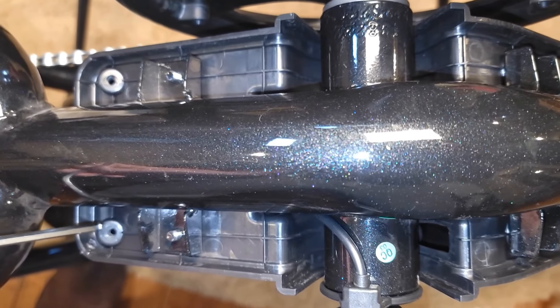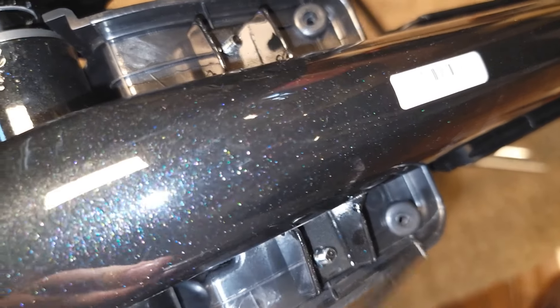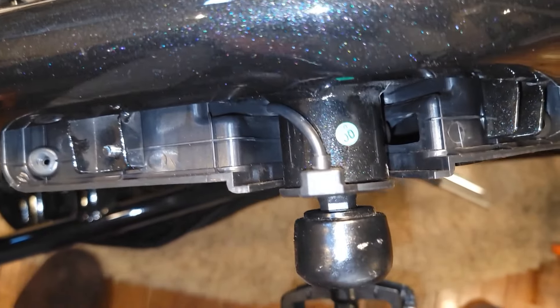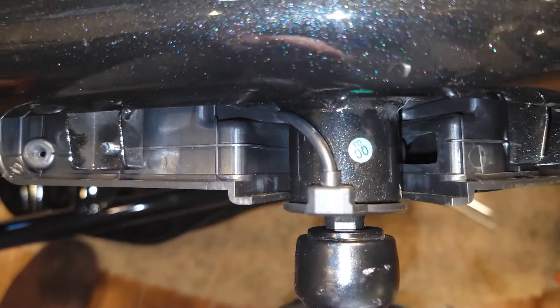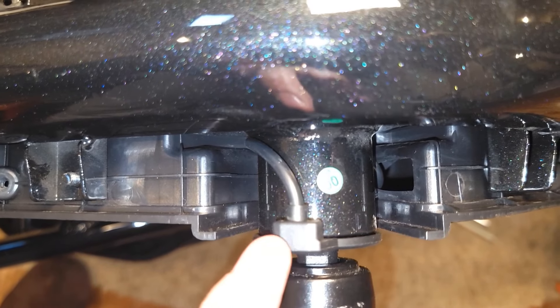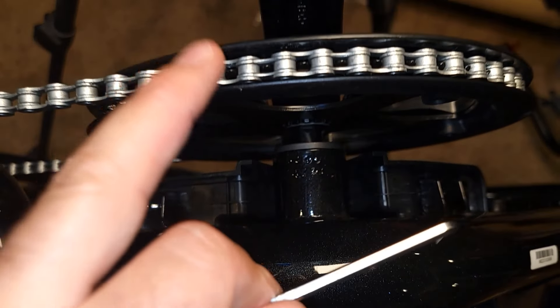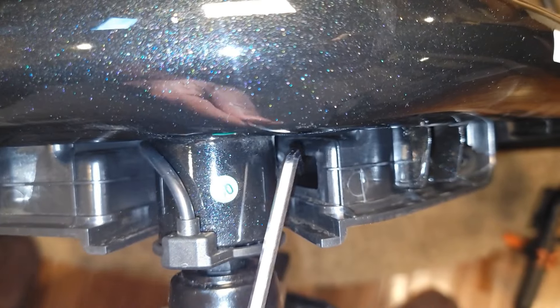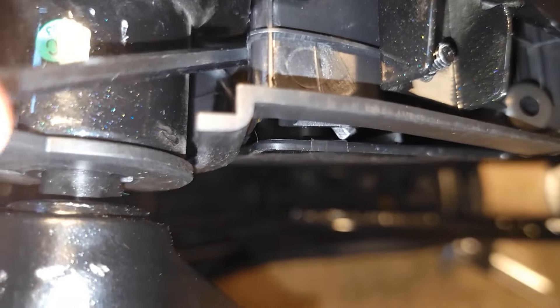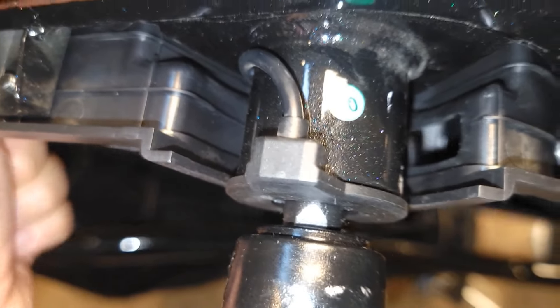The four screws are located on top — one here, one here, one here, and one here. Even after removing them, the cover won't come off. There's a trick: use an Allen key, insert it into a hole on the side near the cadence sensor, push a little bit, and then the cover can be removed easily.